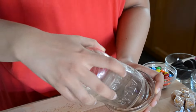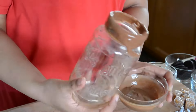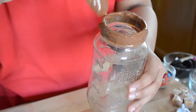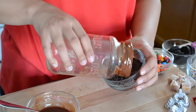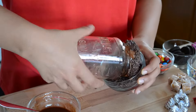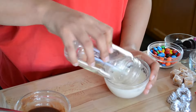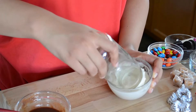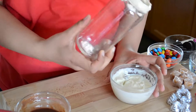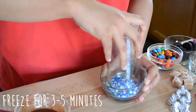For the next jar I'm dipping it into milk chocolate — you'll notice it's not dripping as fast because I let it cool down a little bit. I dipped it into chocolate sprinkles and let it freeze for about three to five minutes. And the last jar I'm dipping into white chocolate and then into another set of sprinkles.